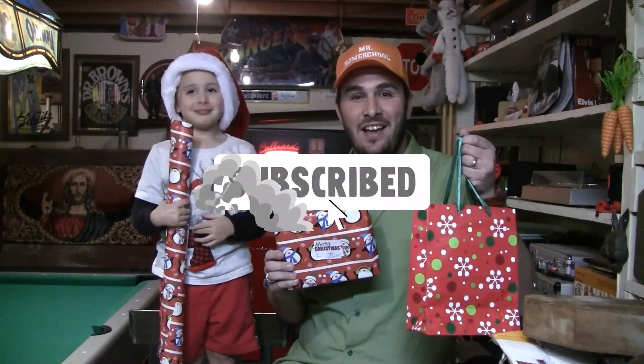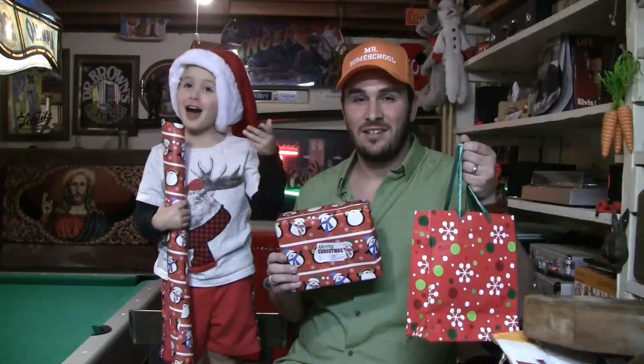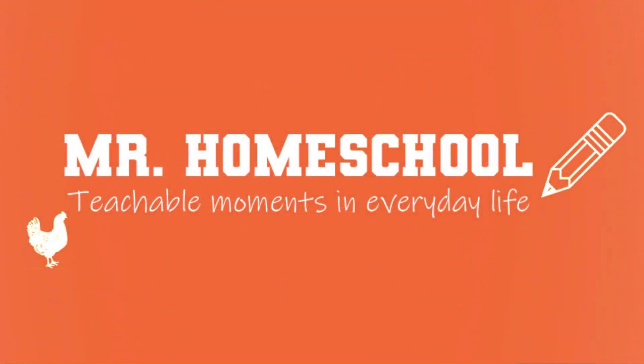Okay, so that's it for today. If you enjoyed the video, please like and subscribe. Thanks for watching! Thank you and God bless you. Mr. Homeschool!